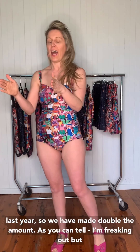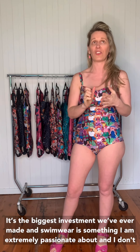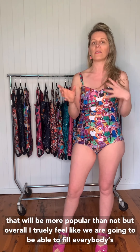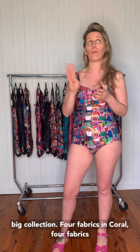We have doubled production from last year — we have made double the amount. It's the biggest investment we've ever made at Made 590. But swimwear is something I'm extremely passionate about. I don't feel like enough is made in Australia, and I don't feel like enough is made out of environmentally friendly fabrics. So this is something that we went all in for. We've also added the swim skirt and the rashie as well, so it is a big collection — four fabrics in Coral and four fabrics in Cassie.